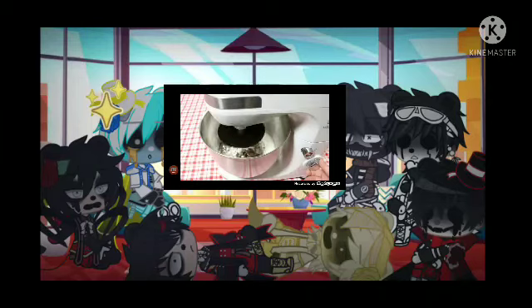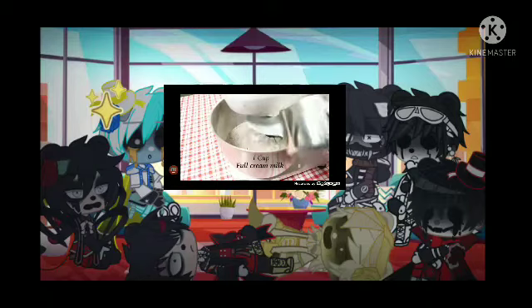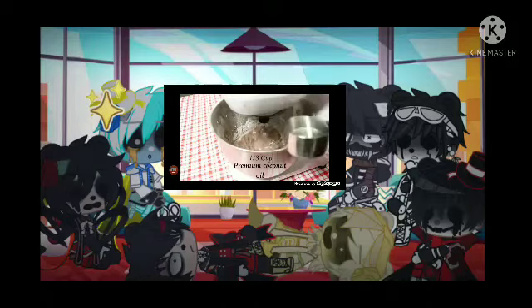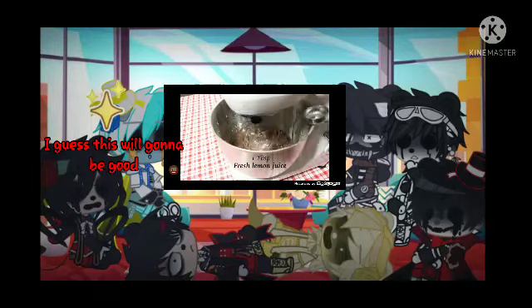Turn your mixer onto a low speed. Then add the following: one cup of full cream milk, one third cup of premium coconut oil, one tablespoon of fresh lemon juice, one tablespoon of vanilla extract. Mix it thoroughly.